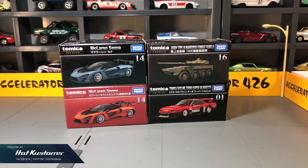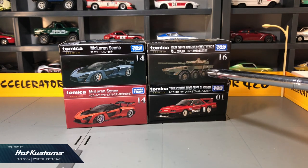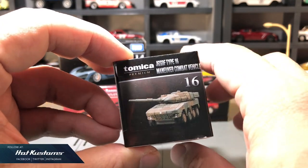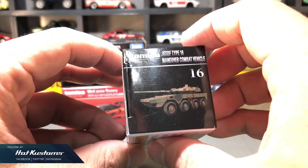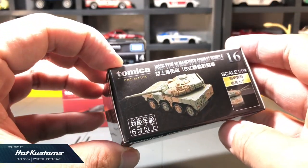July is a heavy one for Tomica Premium — 4 castings are released. Let's start with the Japan Ground Self-Defense Force Combat Vehicle. You can see different angles of the combat vehicle showcased on the box. The scale is 1:199, with a turret that is able to maneuver and rotate.